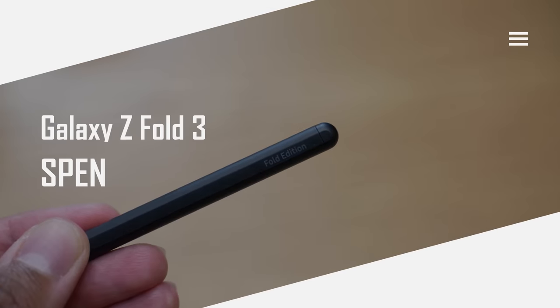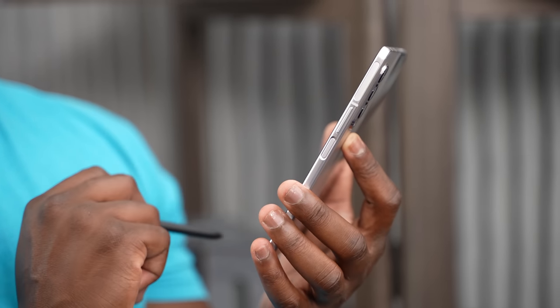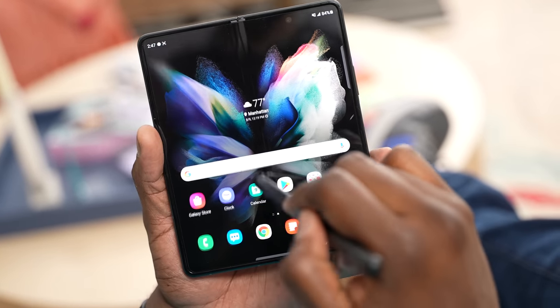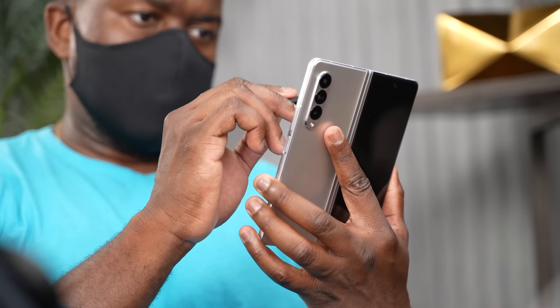There are many Galaxy Z Fold videos out there, but this one is all about the S Pen, and I think this device adds a lot more with the S Pen built into it. The Z Fold has S Pen capabilities within the internal display, not the external display. You cannot use it on the external display — only the internal display, which has the Wacom layer and allows the functionality of an S Pen.